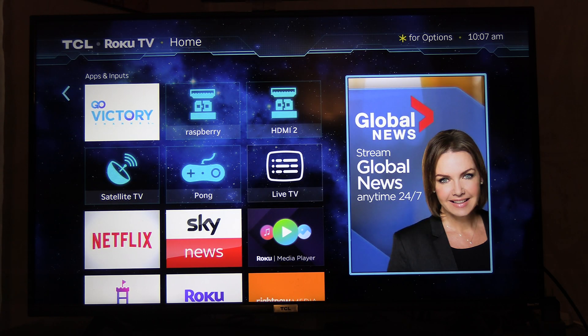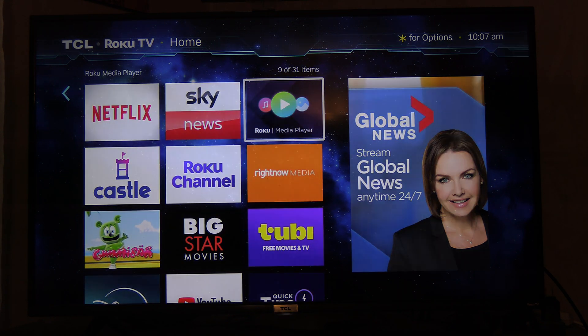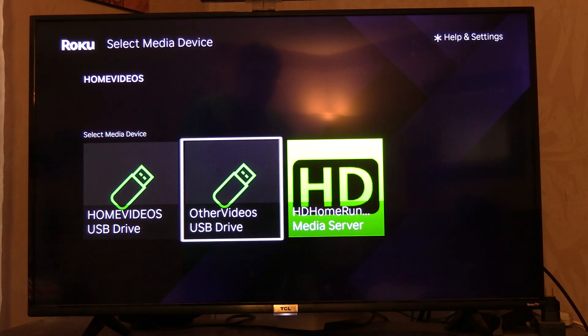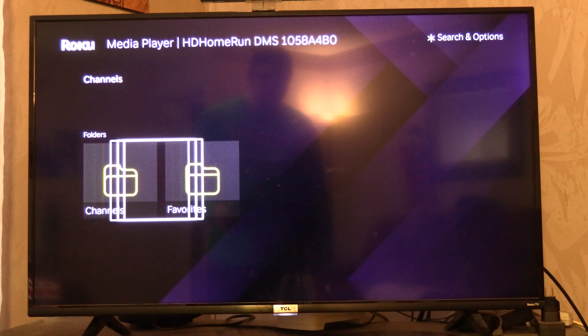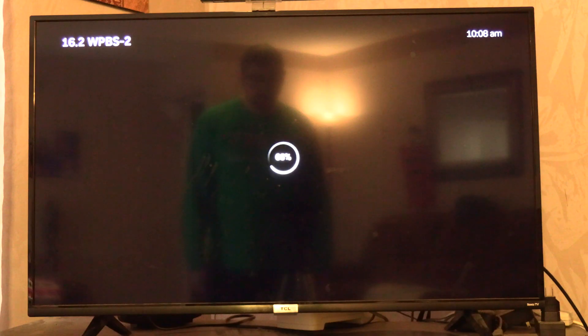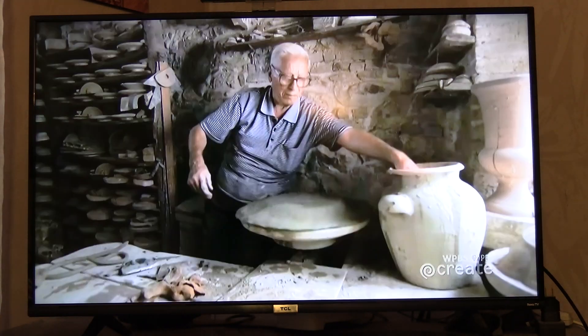Another way to watch is to go to the Roku Media Player. You go to Video in your Roku Media Player and it will see the HD Home Run Media Server. This is what I always did before to watch my HD Home Run on my Roku TV. I have a favorites list — I have channels and I have my favorites. So I would just go to my favorites. You'll see the percentage loading. The thing is, doing it this way, there's no EPG guide.